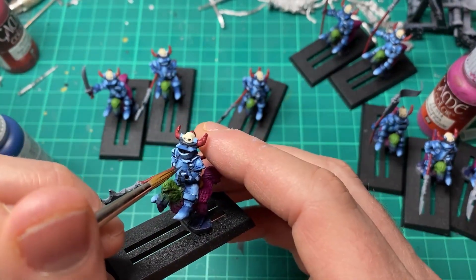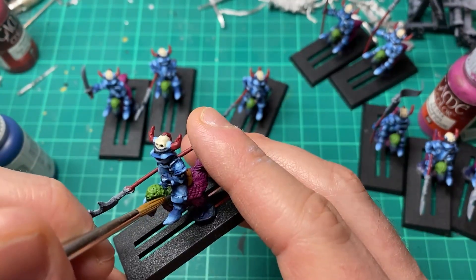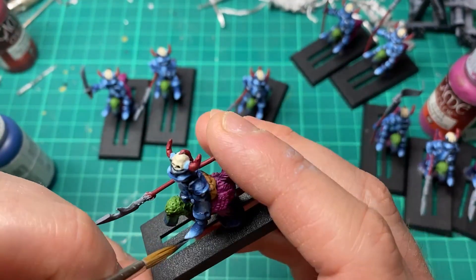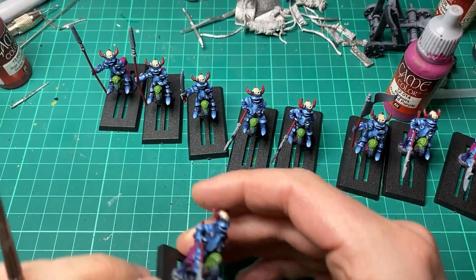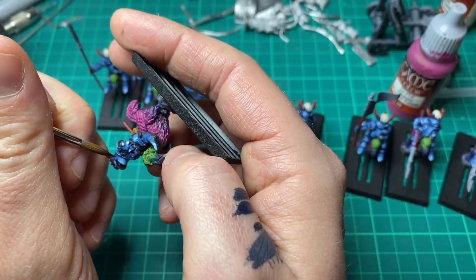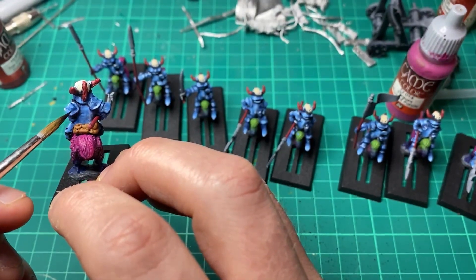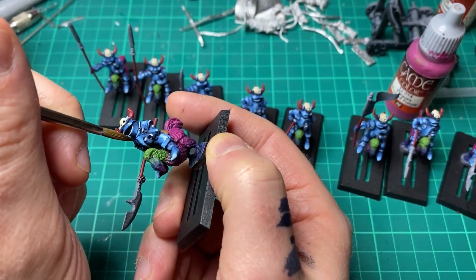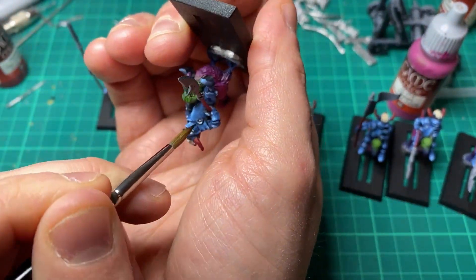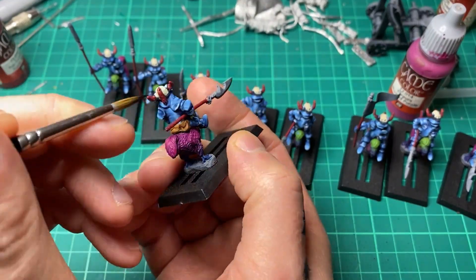Just to reiterate — I'm placing five little dots here with the 50/50 mix and blending out those transitions. For the final process on the non-metallic metals, I come in with a glaze of Prussian Blue with a tiny bit of black — roughly a 9:1 ratio of Prussian Blue to black — and glaze into the shadows. This helps give that contrast, because where the non-metallic effect really sells is through contrast.